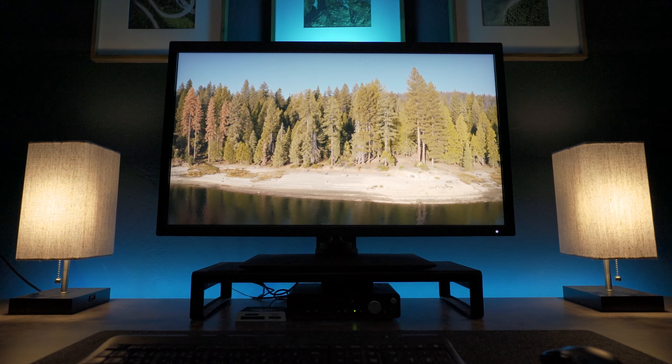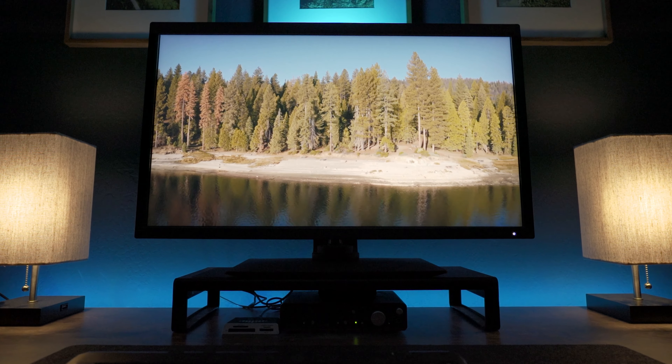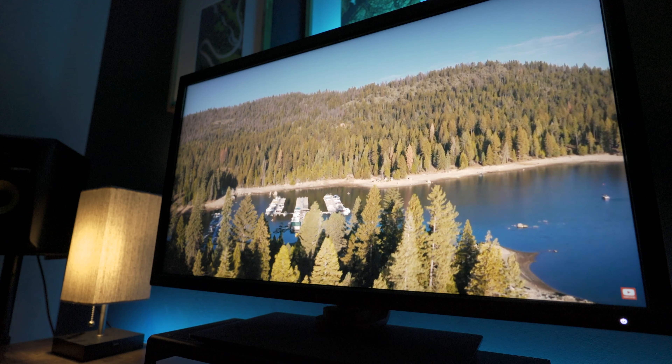I was hoping to include a little more unboxing footage but the box for this is literally bigger than my desk. So this is the SW321C and it is BenQ's flagship monitor geared mostly towards photographers. I'm not going to string you along on the price because this monitor is expensive at just one penny under $2,000.